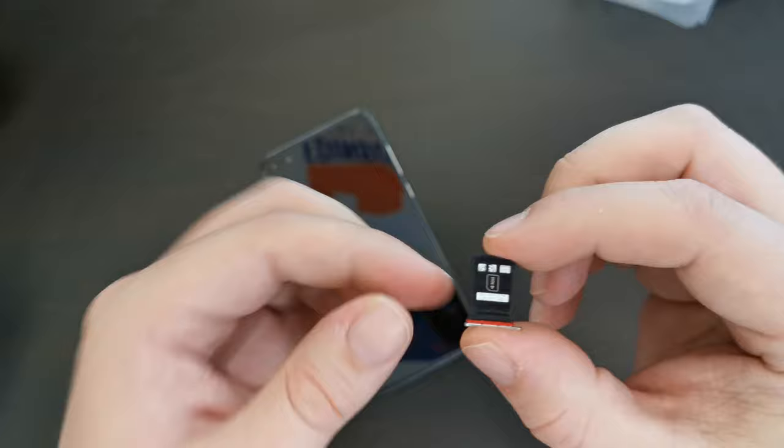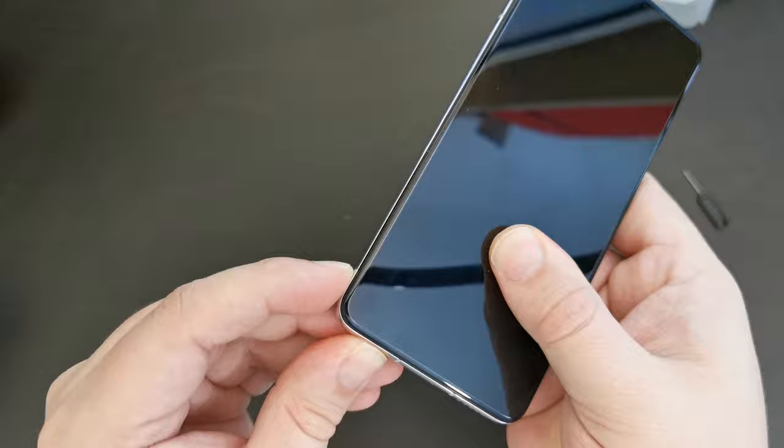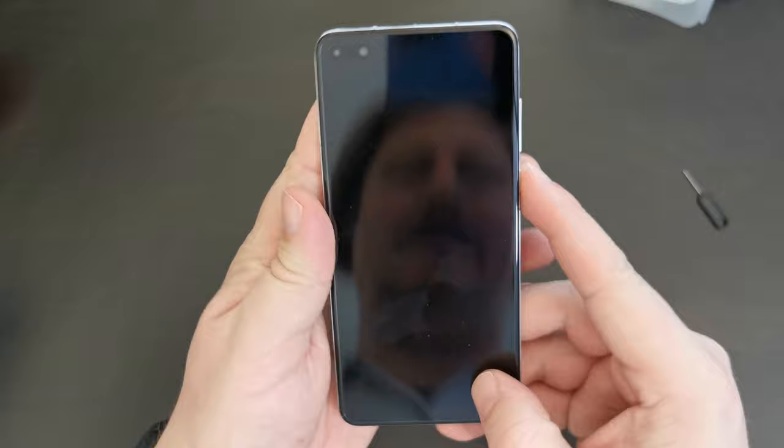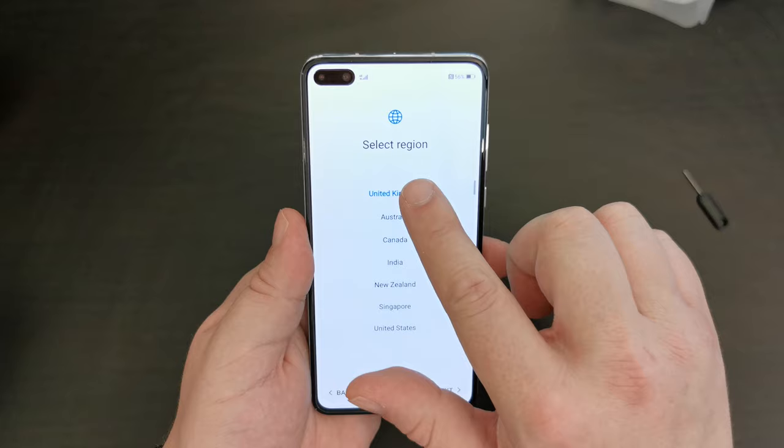A nano memory card is exactly the same as a nano SIM card in terms of size, and slots in where it says NM on the back. This is Huawei's preferred expandable storage solution and works pretty well, as far as Lukash said. I've put my SIM card in. I've booted up the device — it is charged, still at 56% — and we're going to walk through the setup with my Three UK SIM card in it.